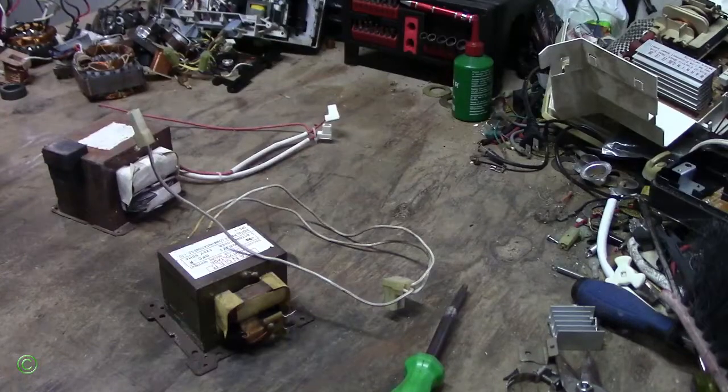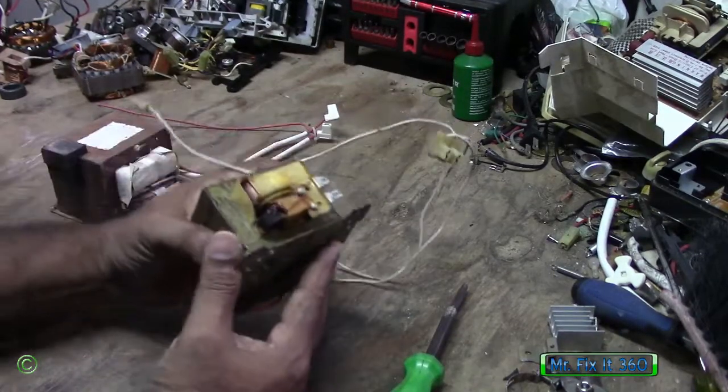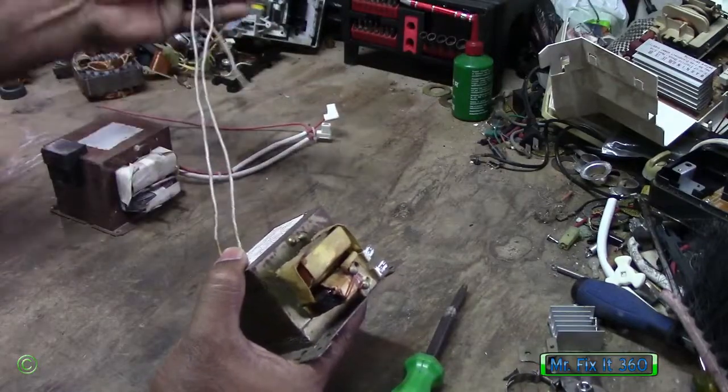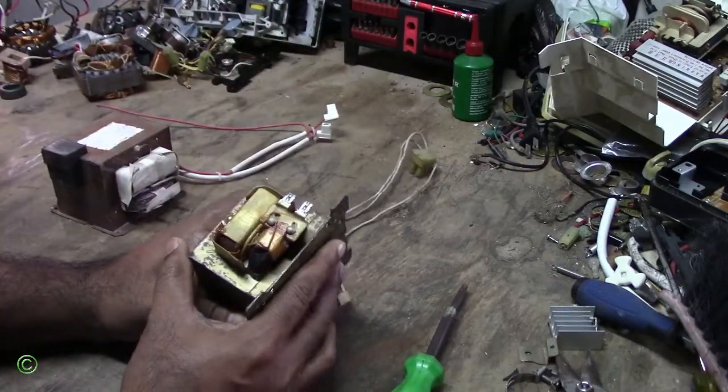A transformer in a microwave burned out — that's why the microwave is not working. When the microwave transformer burns out it's really simple to diagnose. So this is a transformer for a microwave oven and you can see the difference.